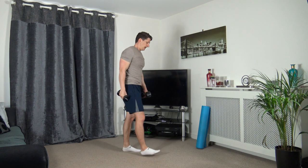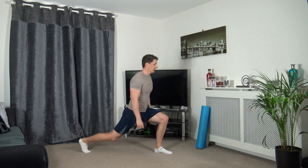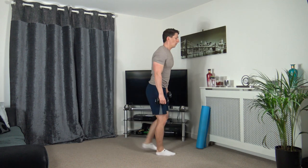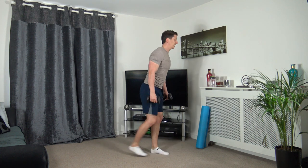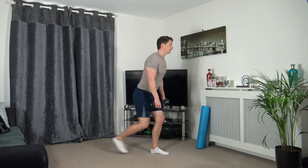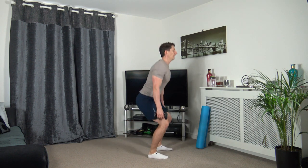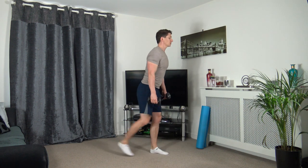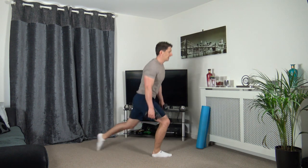Next exercise - lunge, lunge, squat. Three, two, one, let's go. Lunge, lunge, and now we're going down for the squat. Take your time with the exercise, focus on the balance, keep a nice strong core, weight on the heels as we squat, push up through the legs. Last one.